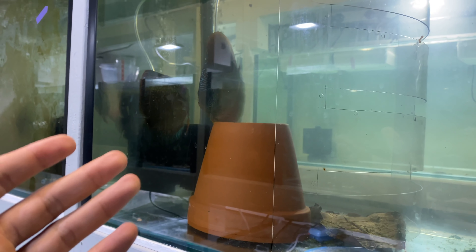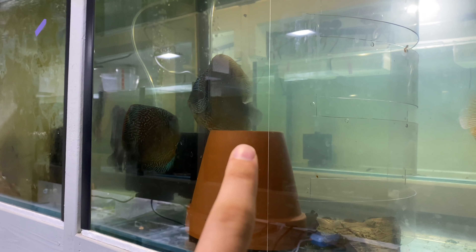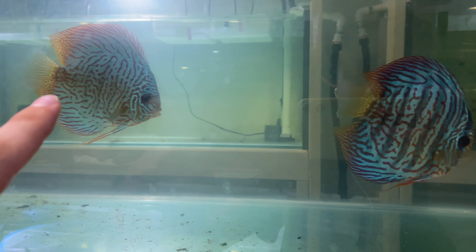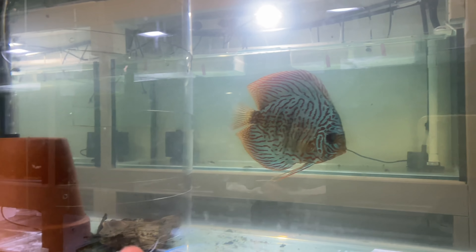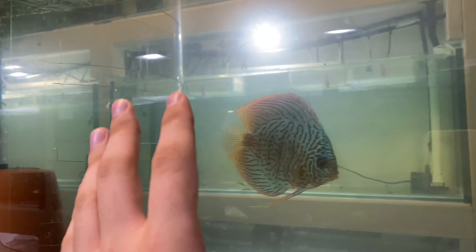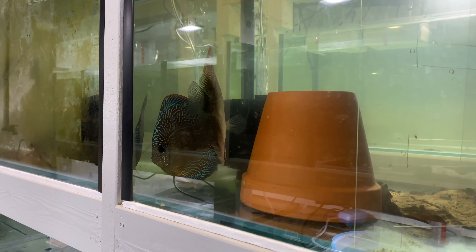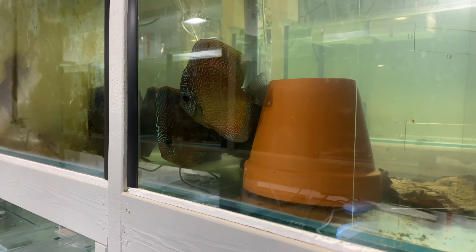What I did was I had the female in this section over the past day and a half because the male was just beating her up - you can see that in the last vlog - and she needed time alone. The male was out here, and these guys did not like that male being in their territory so he was always up in this corner getting a bit beaten up. We've introduced him again today because he looked like he wasn't too aggressive and they're really looking like they're gonna spawn.